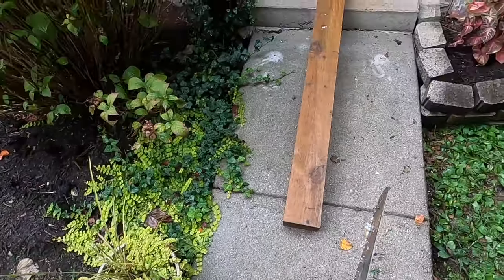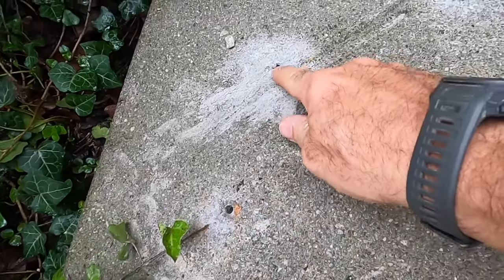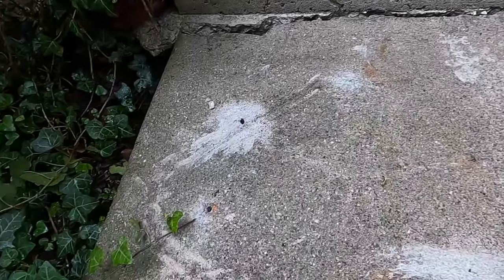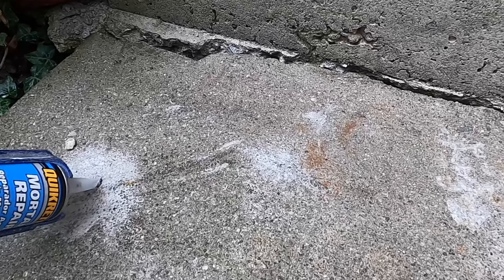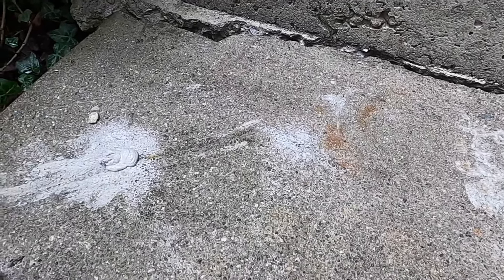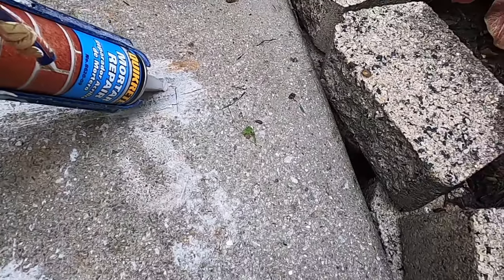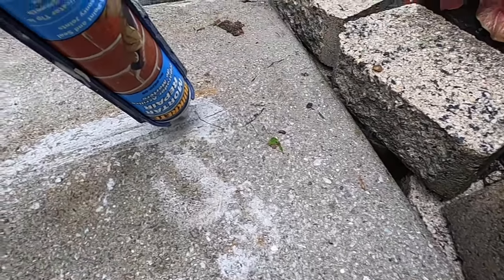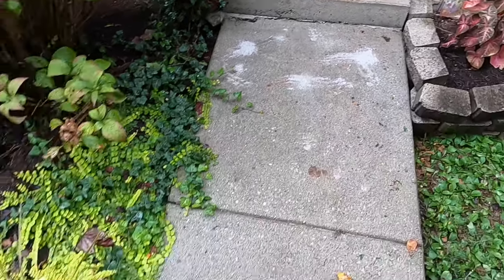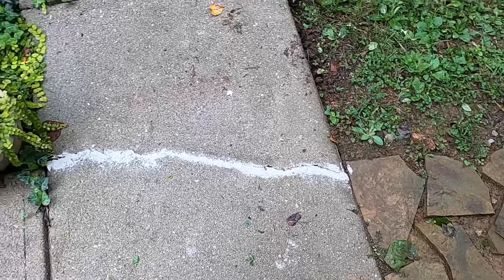I've got some Quick-Crete mortar repair and that's what I'm going to use to fill in these holes. I filled those holes and had some extra, so I kind of filled that crack with it just to see how this stuff holds up. We'll check back in on it in a few days and see how it looks. Thanks for watching.